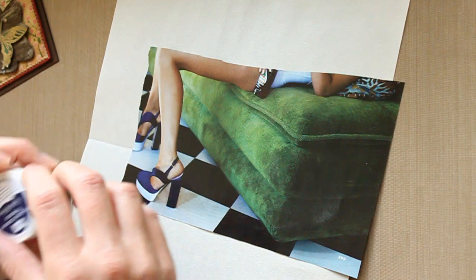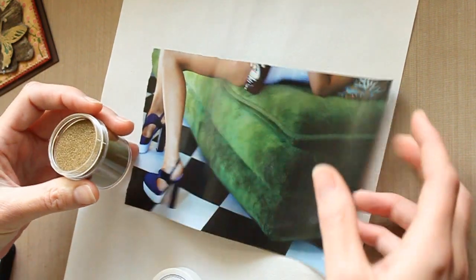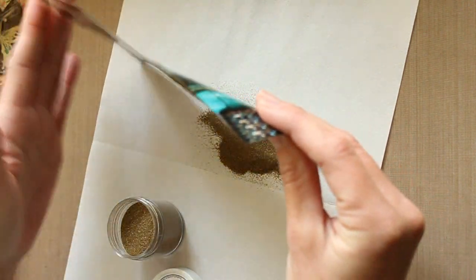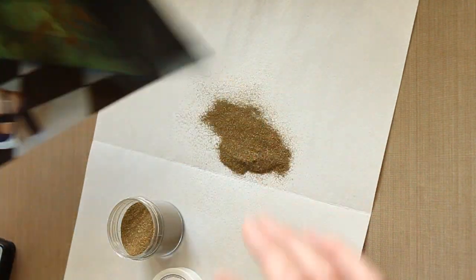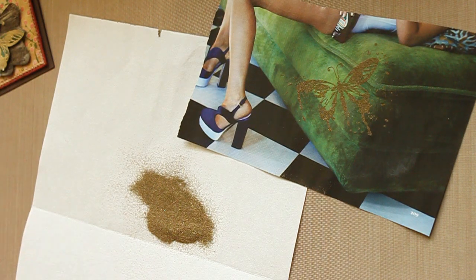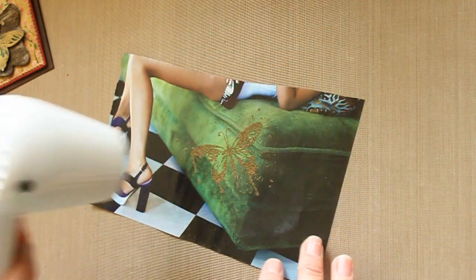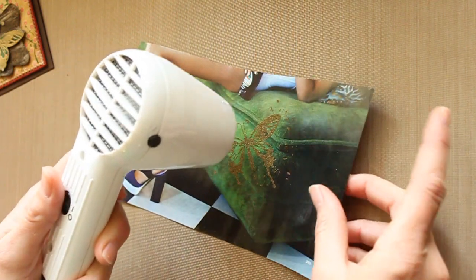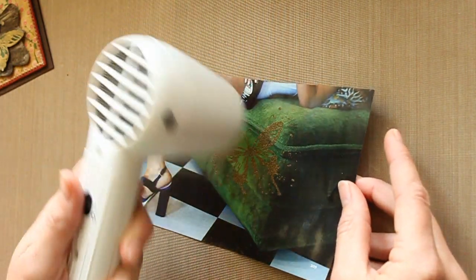Pour gold embossing powder over it. Then, you heat emboss it and then use it on your project.